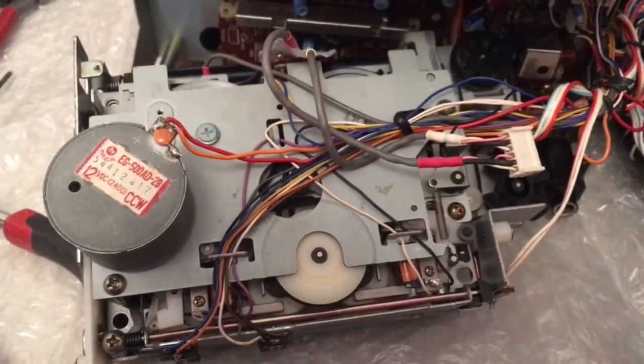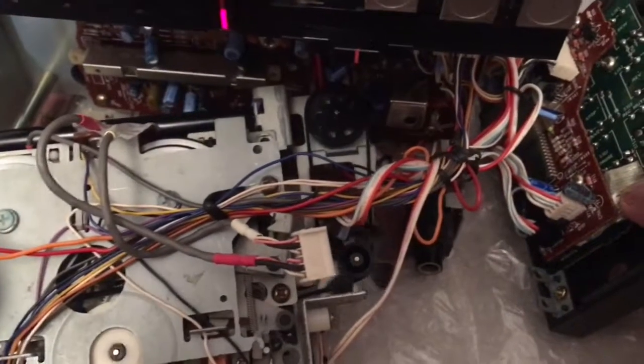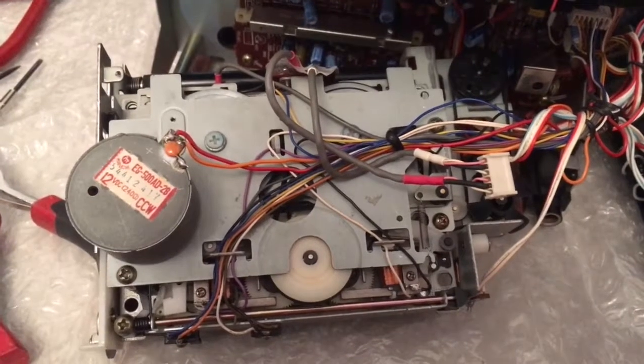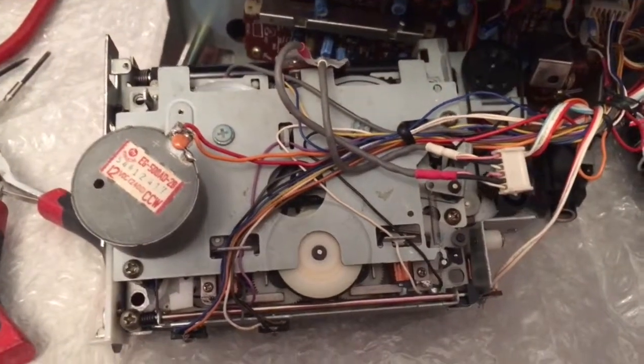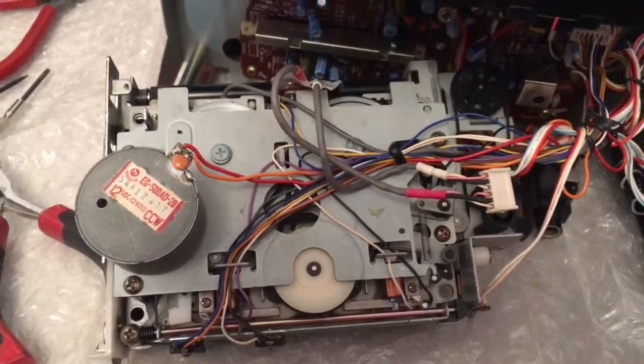So this is forward play. You can see it's moving because the counter is moving. Stop. And then reverse play — it's working. I've still got to use some rubber roller restorer on the two tape spindles because the reverse slips a little bit.